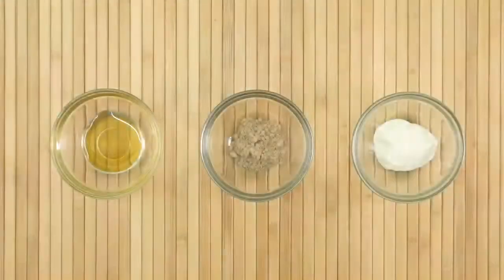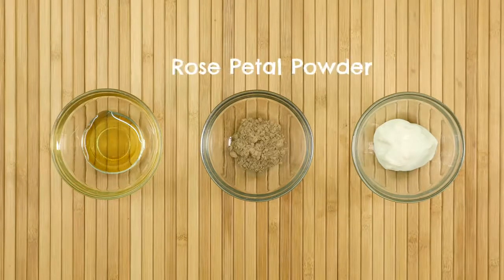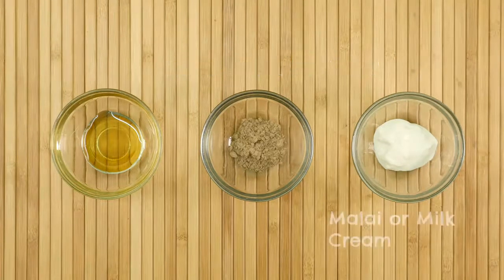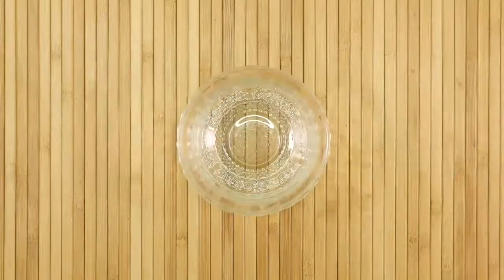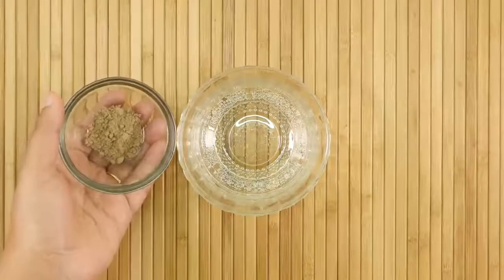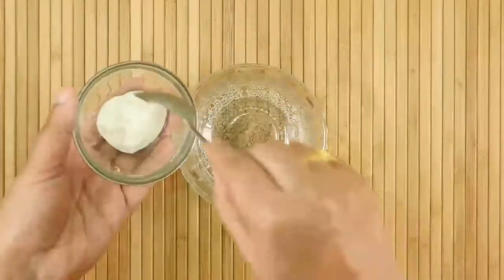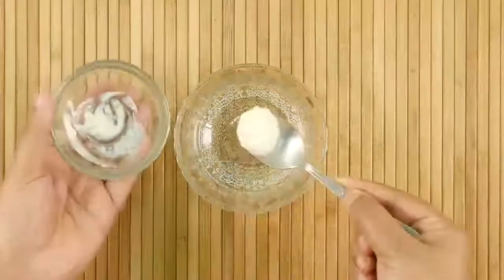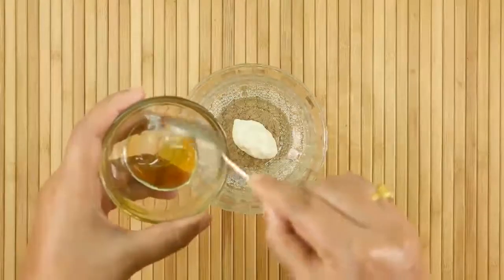To prepare this pack, we need one teaspoon of honey, one teaspoon of rose petal powder, and one teaspoon of malai or milk cream. Take a clean bowl and add one teaspoon of rose petal powder, one teaspoon of milk cream or malai, and one teaspoon of honey.